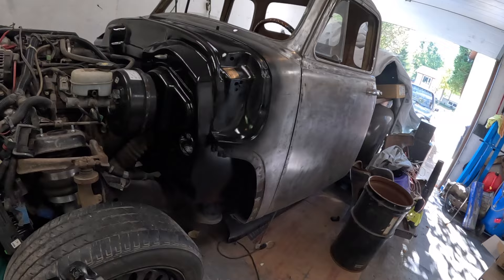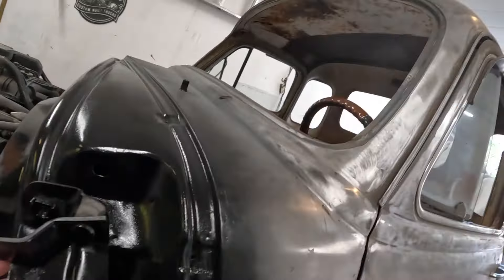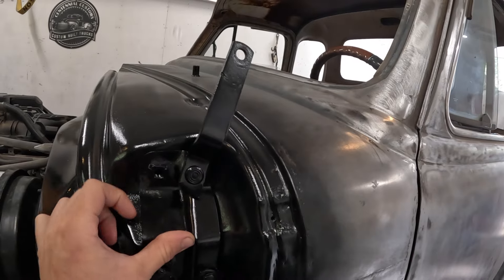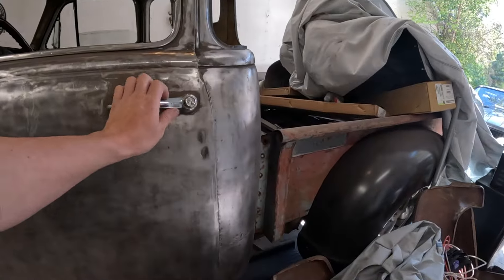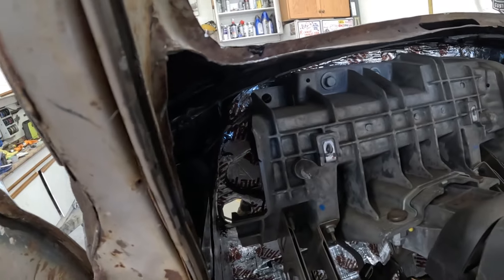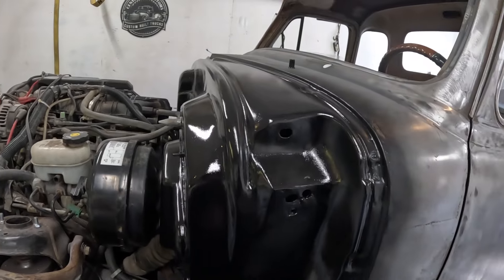I'm already running into a bit of a problem — I don't want to call it a problem because I already have a solution. But these hood hinges on these 50s, the nut is on the hinge itself so they bolt from the inside out. So all your adjustment you have to go under the dash. But once I have the full dash in there, once I get all the vents and stuff, it's going to be near impossible to get in there to make adjustments or remove them if I have to.